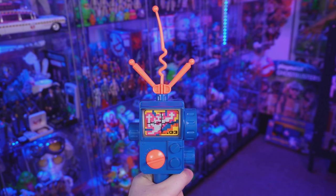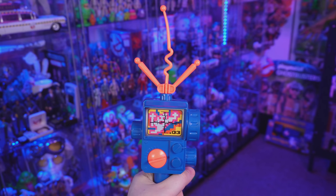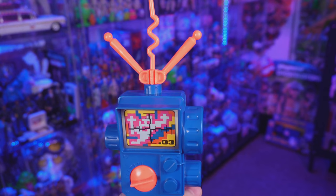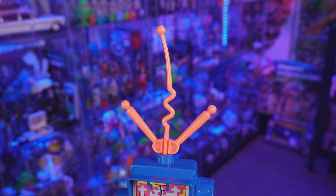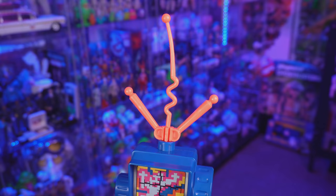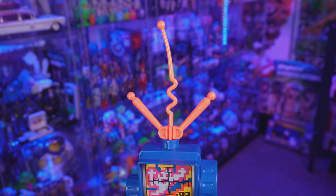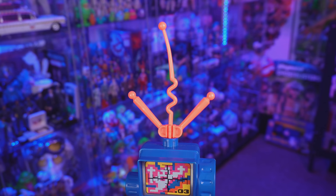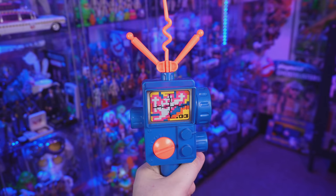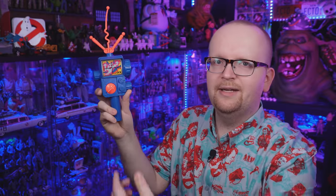When it comes to more gadgetry, the proton pack also comes with a PKE meter, and this meter is arguably as iconic as the pack itself. Once again cast in blue plastic, the same as the neutrino blaster, with some orange highlights — first with the top antenna. As a kid I went through quite a few of these PKE meters because the antenna would always break, or if you had a pet — especially a dog — the tip of that antenna always seemed to be the perfect chew toy.